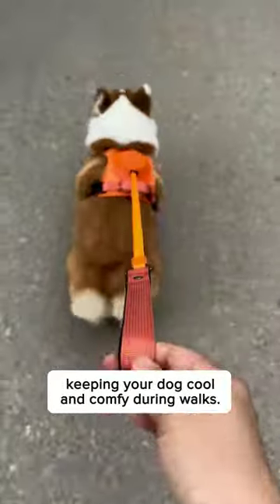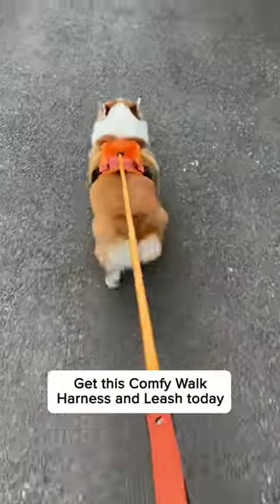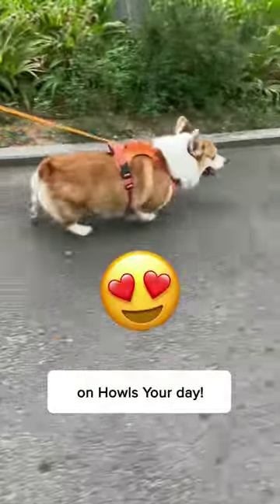It's also made of breathable fabric, keeping your dog cool and comfy during walks. Get this comfy walk harness and leash today on Howl's Her Day!